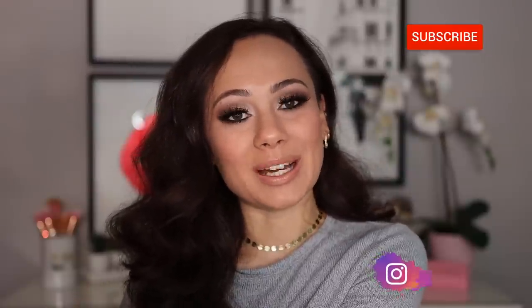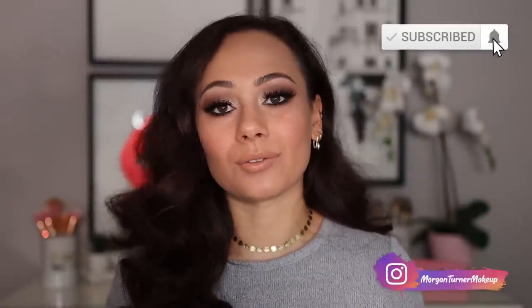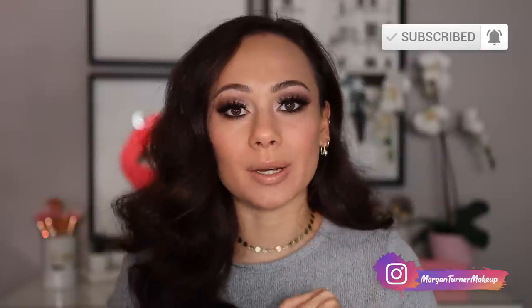Hi guys, what is up? Welcome to my channel. For today's video, we are going to do a little bit of a review, but also kind of a get ready with me because it's been a while since I featured Colourpop on my channel.